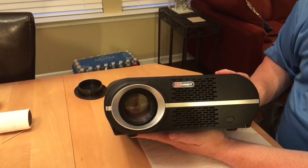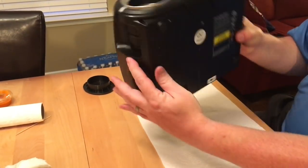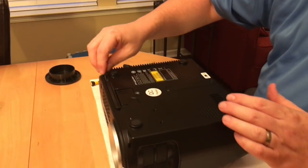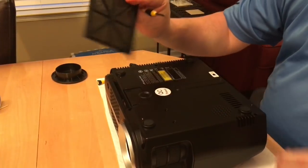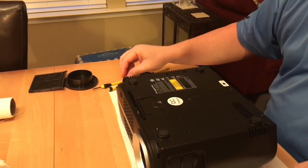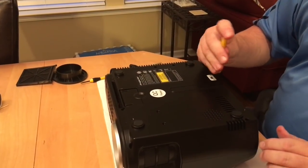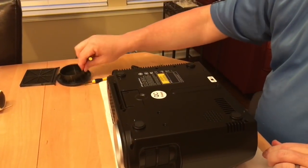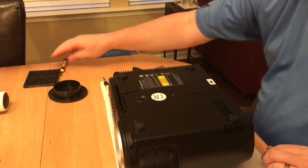Since we have to take it back apart again, we're going to record it for a teardown video. I don't see any other guides to this online yet. So the first thing is we pull out the filter, and then this is all Phillips screws, so very easy to undo. I take out the bottom one here and just use the lens cap as the screw holder as I'm taking these apart.